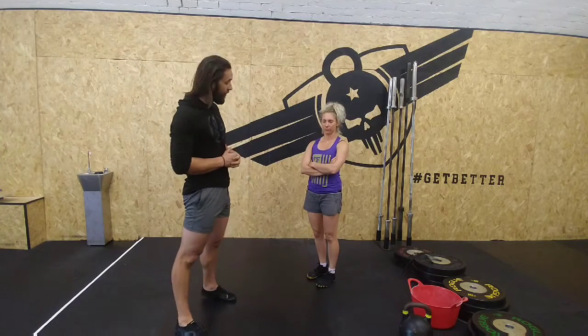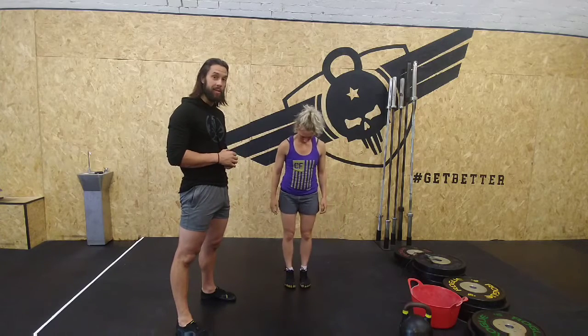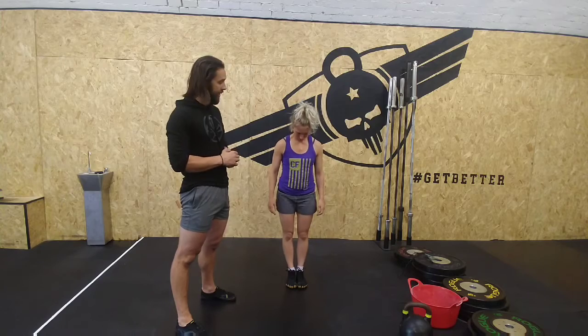One minute tip for pistols. What we're looking for here is just aligners — really basic. You don't have to be able to do a full pistol, but it just gets you a little bit of practice working on the aligners.